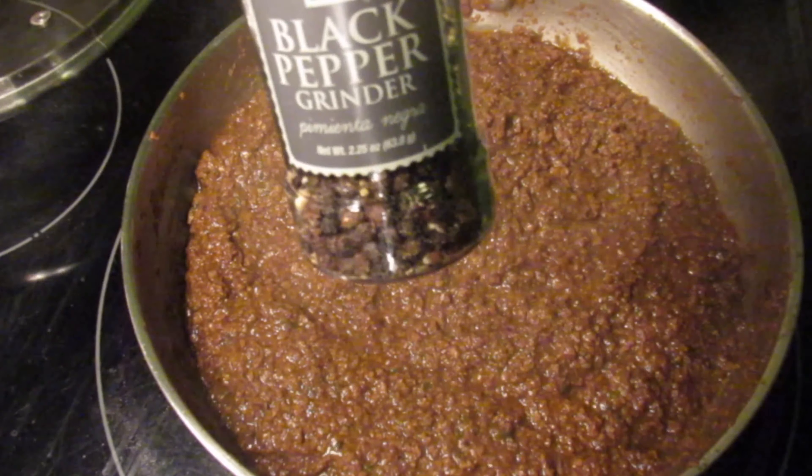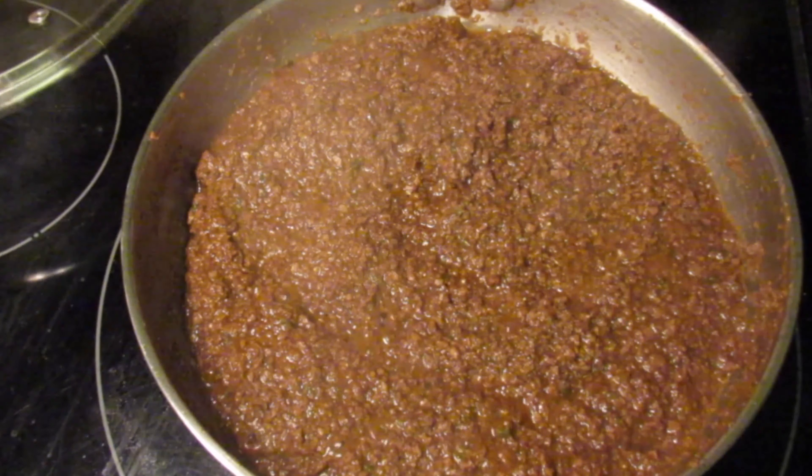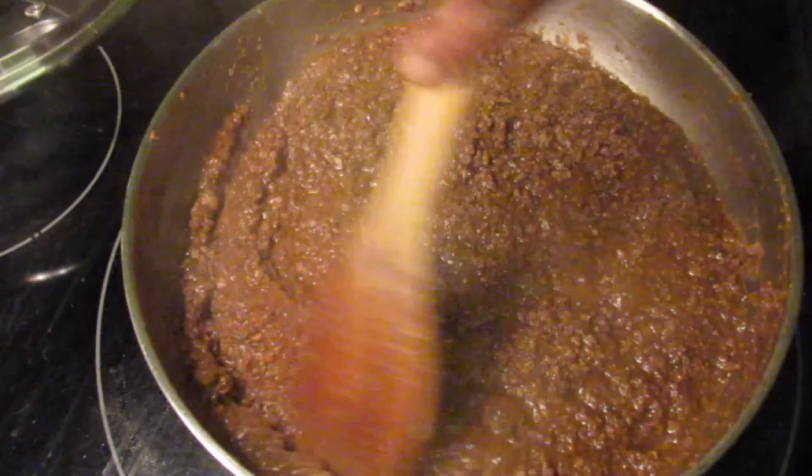After seasoning to your desired liking, cover this and allow it to simmer on low heat for 10 minutes. In the meantime, I'm going to start rolling out the dough to form the patties.